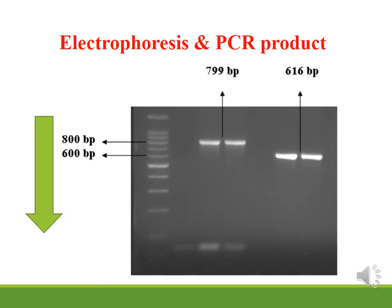After the amplification of DNA by PCR, the product is called the PCR product. This product undergoes gel electrophoresis using agarose gel containing ethidium bromide, which fluoresces under UV light. The samples are loaded into wells on the gel.